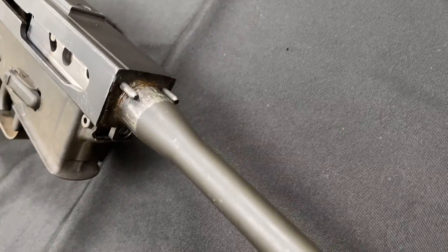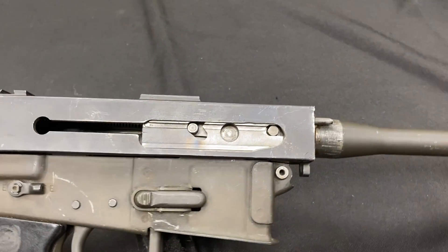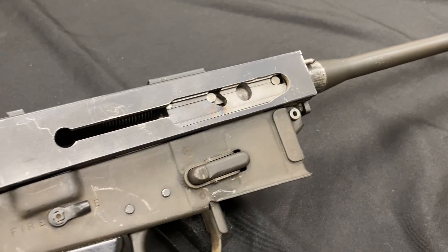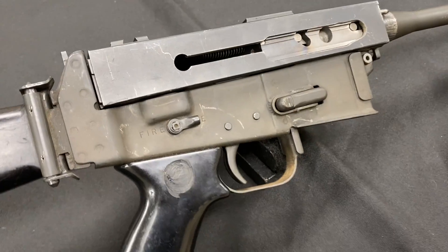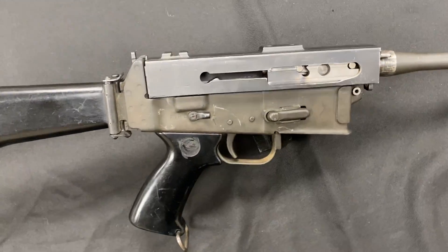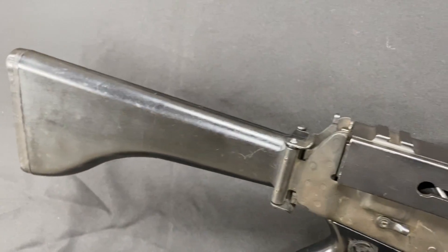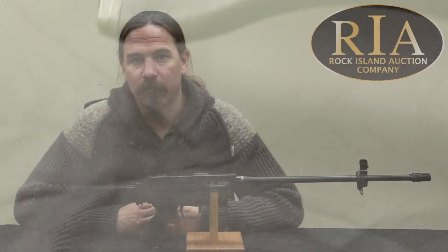When World War Two broke out, Rudd ended up moving to Chicopee Falls and went to work for the Savage Company, where he would work for a couple of years. He was involved in manufacture of the Lee-Enfield rifles for a British contract, as well as the manufacture and simplification of the Thompson gun — which makes sense considering where he would go later with some of his ideas.